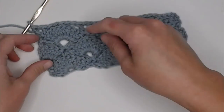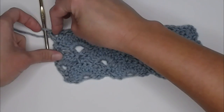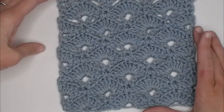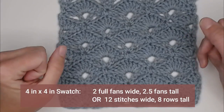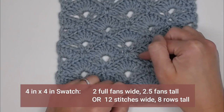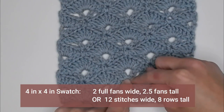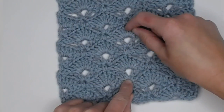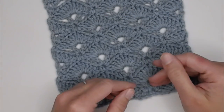So here we have a V stitch, so we know we're going to be putting a fan or a half fan on top of that V stitch to do the pattern. Here is the swatch that I made previously. I discovered there were a total of two full fans wide in a four inch by four inch section, two whole fans wide and two and a half fans tall. The other way I found was 12 stitches per four inches wide or eight rows tall for four inches long. Those are the dimensions found with the size yarn and size crochet hook that I utilized.